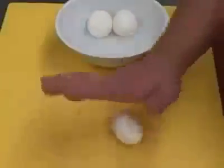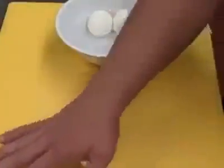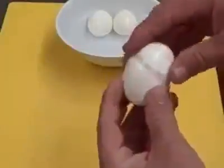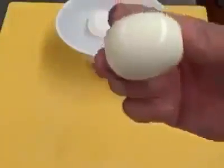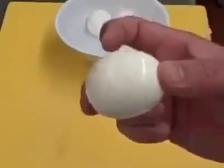Basically you're going to take the egg, crack it, and roll. One full roll. That's how easy it is. Keep it moist and it will peel real easy.